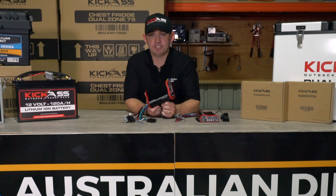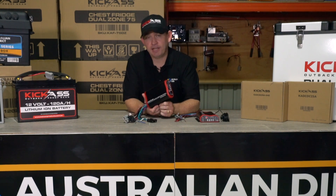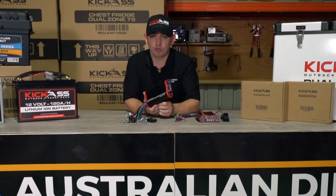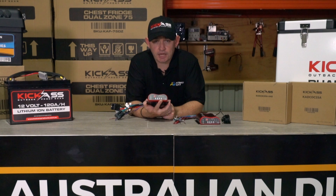What makes this charger so Kick-Ass is the specially designed four-stage charging platform. We are really leading the way in the market here in onboard vehicle battery charging by including this fourth stage. The fourth stage is the pulse stage, and this stage has been specially developed by Kick-Ass products.